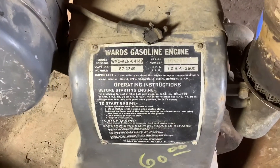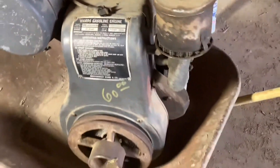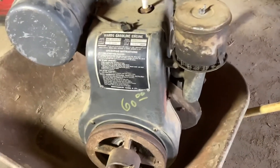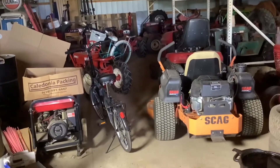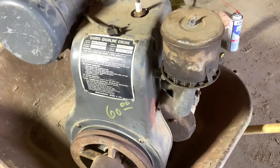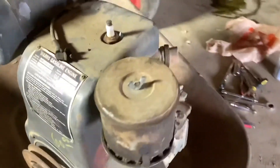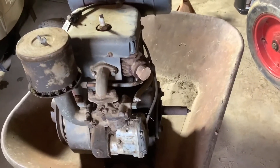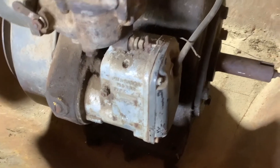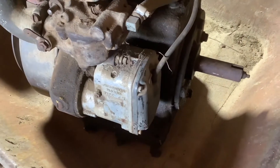Even though it says Ward's Gasoline Engine, you can still see on that model number that it's an AEN Wisconsin. I picked this up at a state sale, the same place where I got that RJ35. I figured I didn't have anything to lose — I'd already paid for the 35, so I offered half on this engine and got it for 30 bucks. It has compression and rolls over, and the exhaust was corked off — it was inside on a shelf. But it has that same Fairbanks Morse Magneto, so I'm going to pop that cover off and check there for spark.